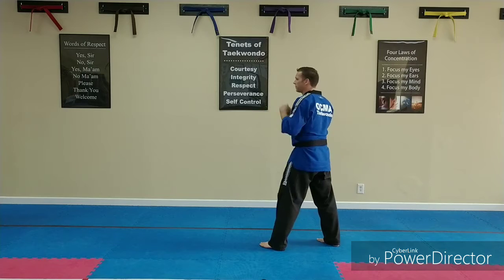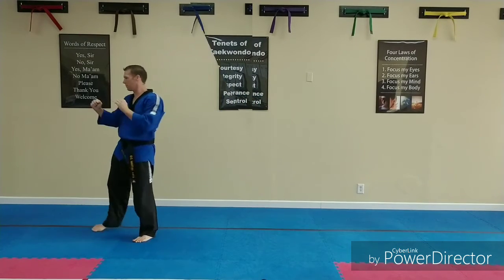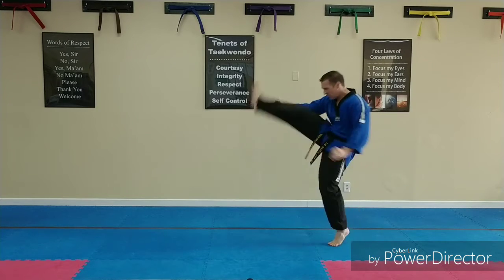No. 1, inner crescent kick. No. 2, inner crescent kick. No. 3, step inner crescent kick. Hey!